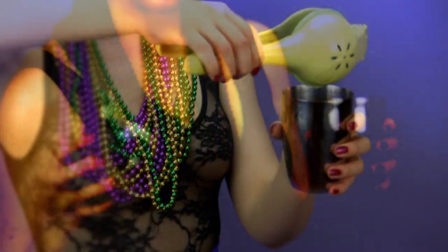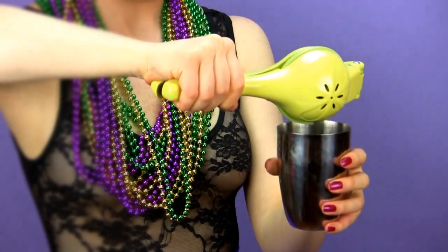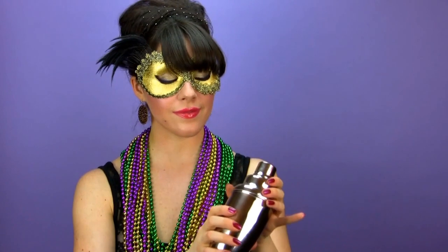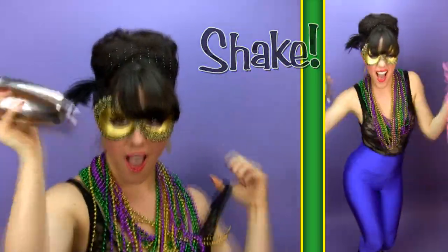Next, add half an ounce of fresh lime juice. Fill your shaker with ice. Now secure the lid and cap onto your shaker — get ready to give your Big Easy a big shake.